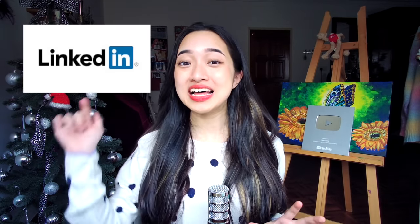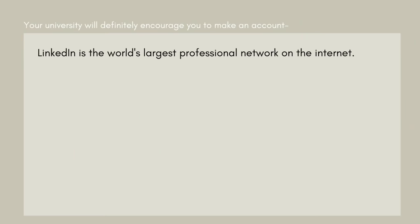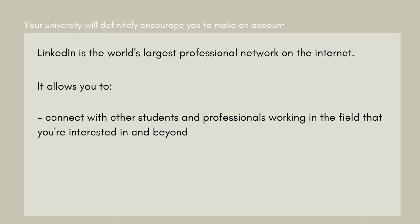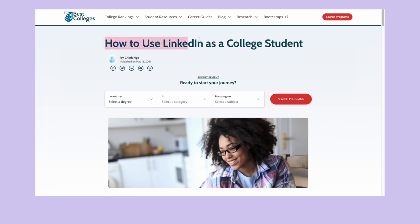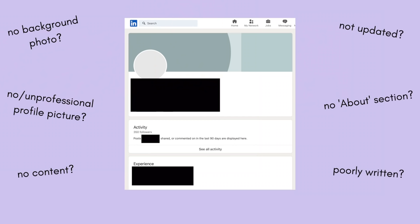Next, how to put yourself ahead of your peers: set up a proper LinkedIn profile now. This tip is less important if you're a secondary school student, but if you're in college or university you know what I'm talking about. LinkedIn is the world's largest professional network — it lets you connect with other students and professionals in fields you're interested in, and you can learn skills to advance your career. A lot of students make accounts because their college asks them to, but not many put in the effort to set up a good profile.